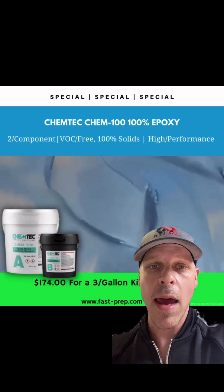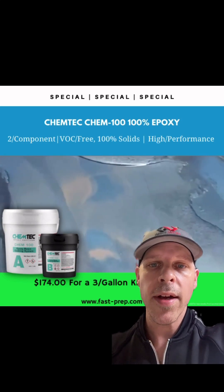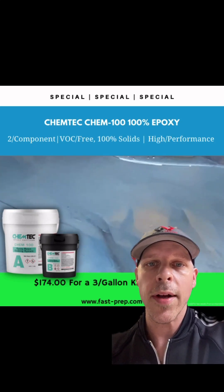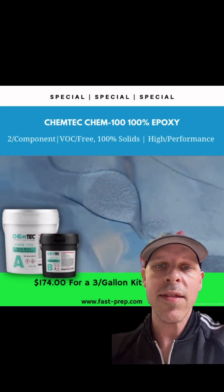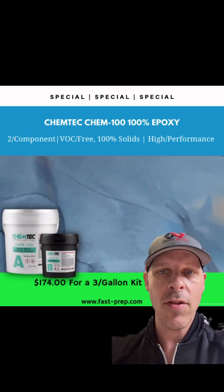Today I want to talk to you about a real big seller for us: the Chemtech Chem 100. This is a 100% solids epoxy. We're located in Minneapolis, Minnesota, so if you're looking for a cost-effective product that might be lower than what you're currently using but a better product, this is $58 a gallon or $174 for a three-gallon kit. It's a two-component product.